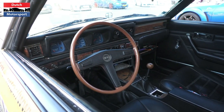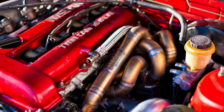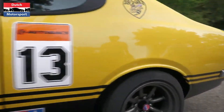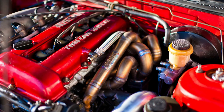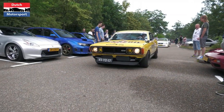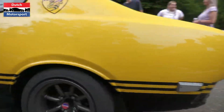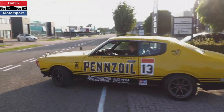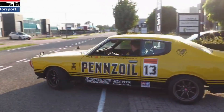Another advantage of swapping a Datsun 510 with an SR20 engine is that it allows owners to retain the classic looks of the car while still having a modern, powerful engine. This is an appealing option for car enthusiasts who value the aesthetic of classic cars but want the performance and reliability of modern engines. Overall, swapping a Datsun 510 with an SR20 engine is a cool and effective way to increase the car's performance and horsepower.